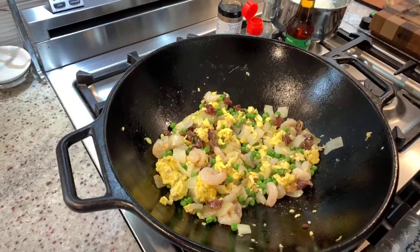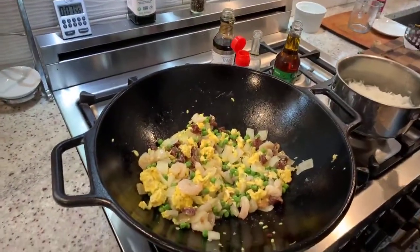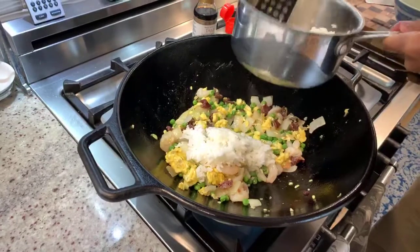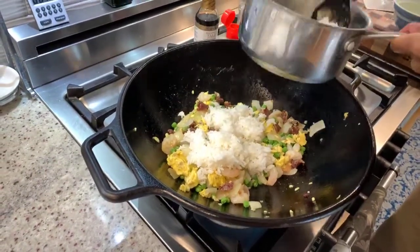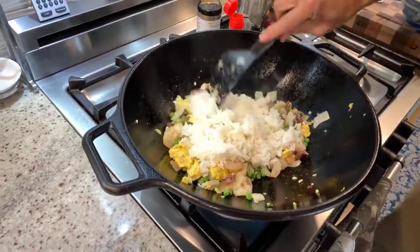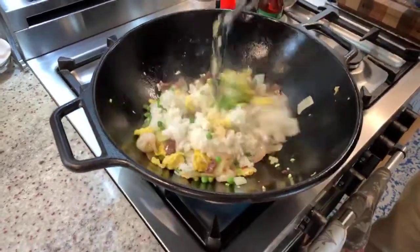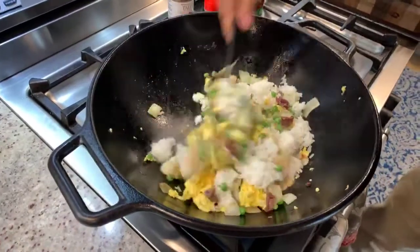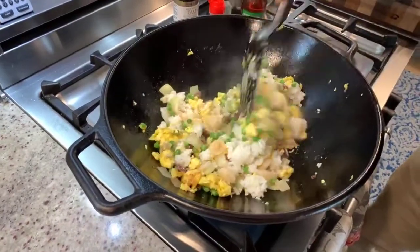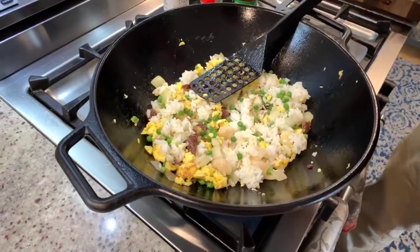We're going to add the rice — about two cups. I'll have to leave a little rice for some soup. There's a fair amount of fat in here which is going to coat the rice. The rice was basically just sitting covered on the stovetop overnight. So we're going to add some flavoring now.